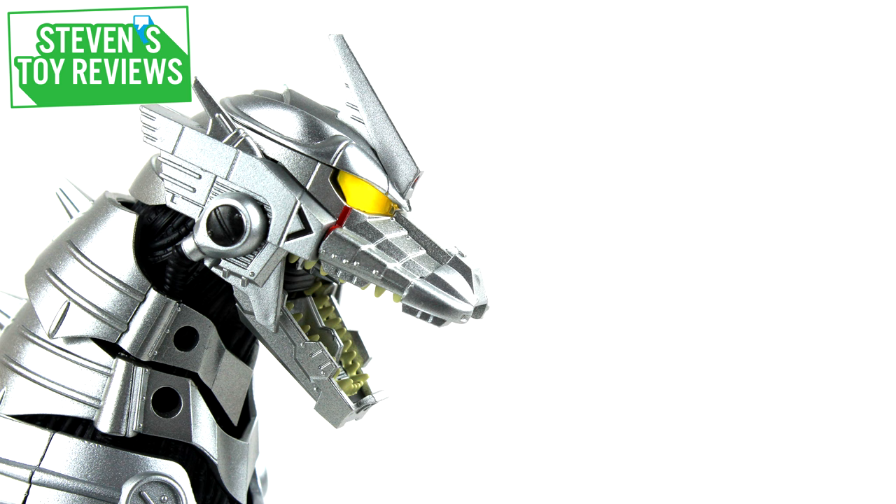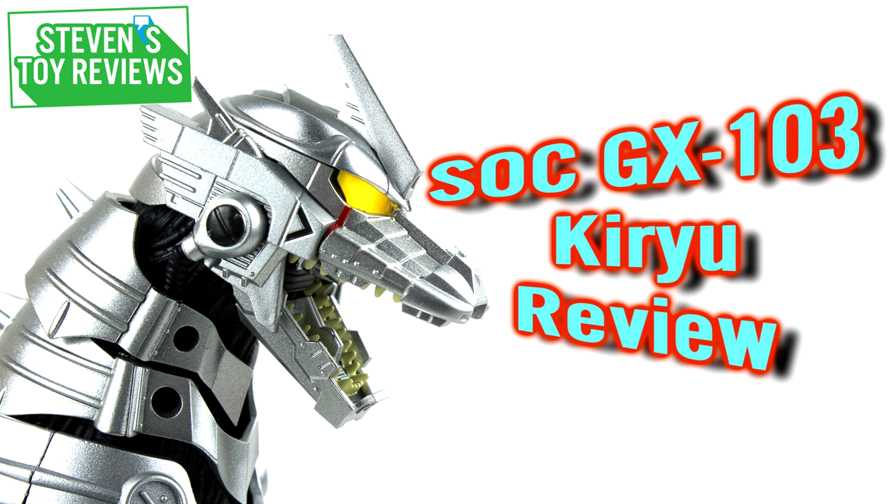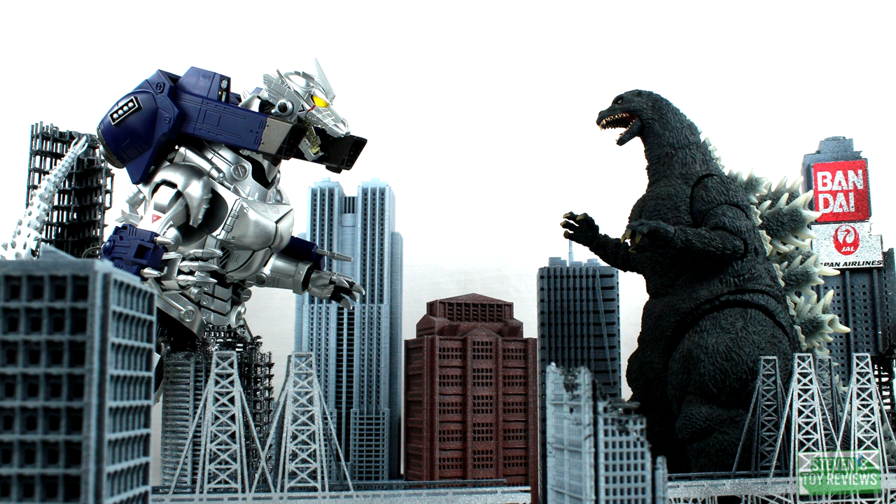Hello there collectors, it's Steven here, and I am proud to bring you my review of the Soul of Chogokin GX-103 MFS3 Type 3 Multipurpose Fighting System, Kiyu. That's right folks, the Millennium Era Mechagodzilla comes thundering into Tamashi Nation's flagship lineup as the first Godzilla related character in the line.